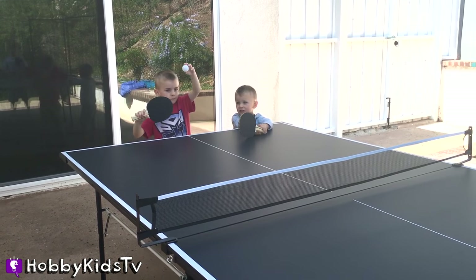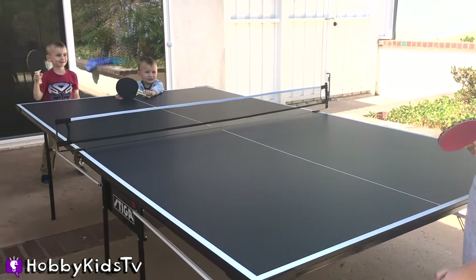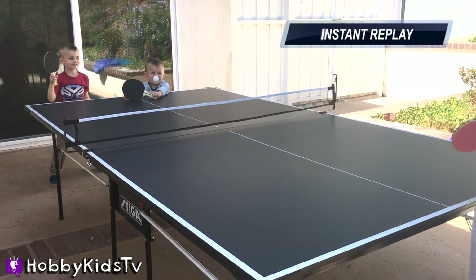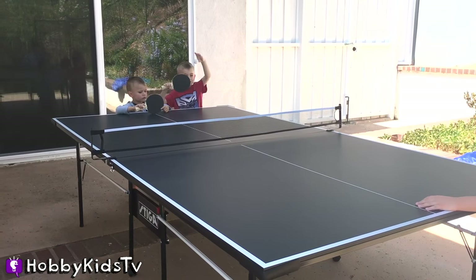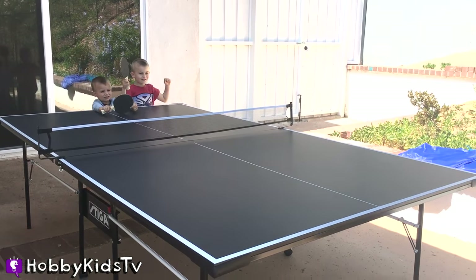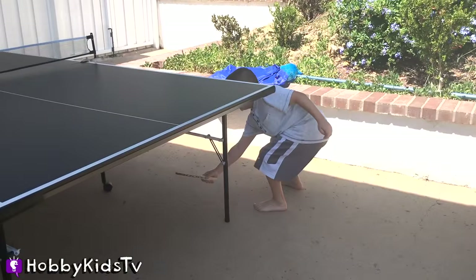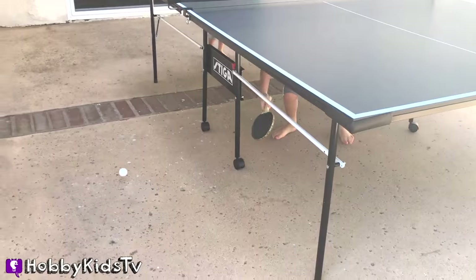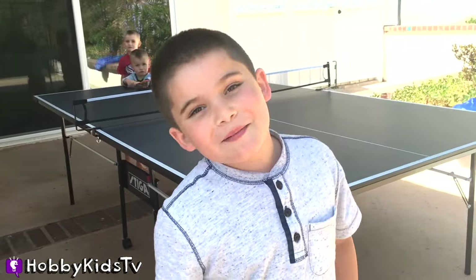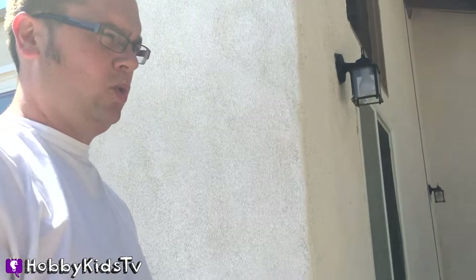Hobby Frog's turn. Hobby Bear hit it and you didn't even know it! We're going to play under the table. Hobby Kid game — we play it loosey-goosey here. Should you have your mom versus Hobby Dad? Challenge accepted!